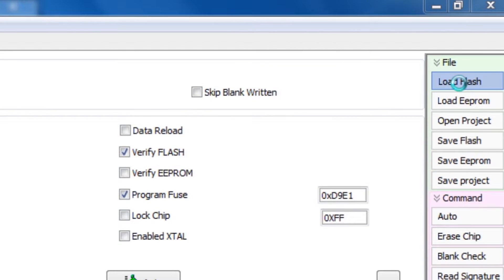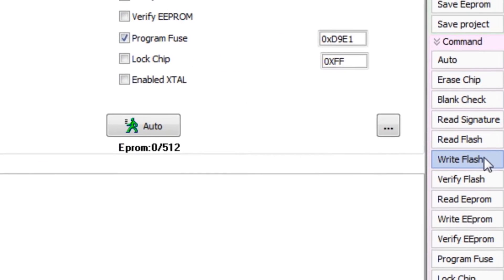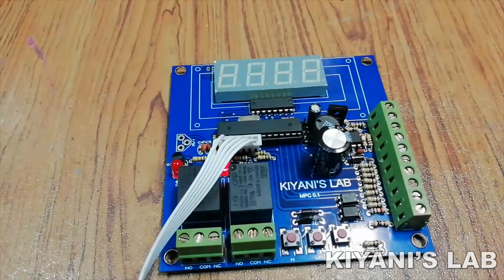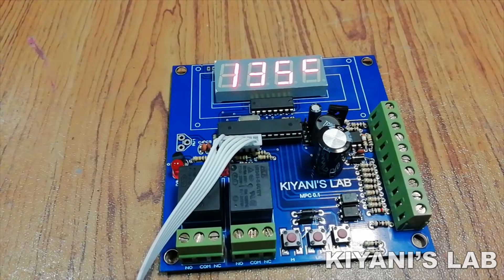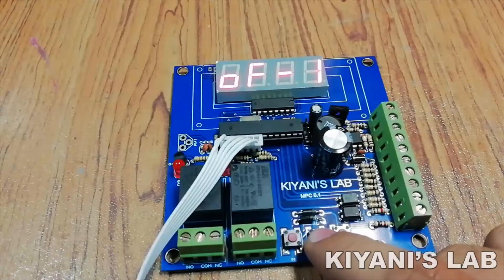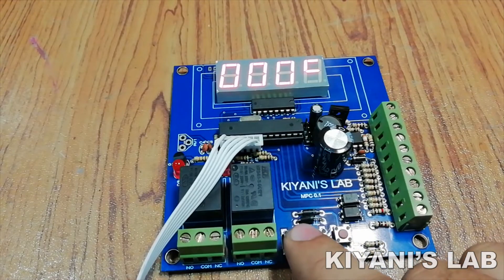Then I went to the Sketch option and clicked on Export Binary — this option generates hex files. Then I opened my burning software, erased the chip, loaded the hex files, and wrote the flash. As you can see, the controller is showing an abnormal value right now, so we need to reset the controller by pressing the menu button for three seconds, then go to the Reset option and select it.